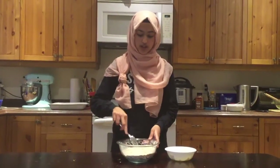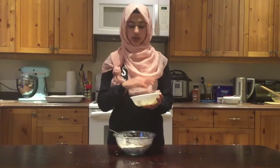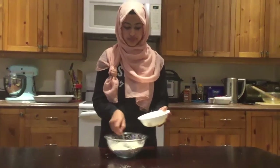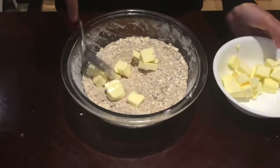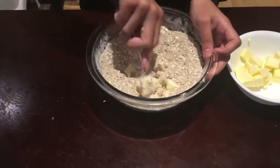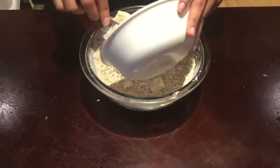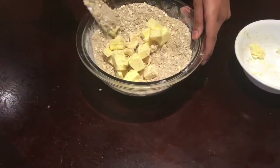Once your mixture is nicely combined, we're going to add in half a cup of butter, nicely chopped into cubes. This butter should be around room temperature so that it mixes nicely into the mixture. We're going to go ahead and add in our butter a little at a time, and it's much easier if you do this with your hands. Once you get all the butter in, if you just use your hands it's going to be a lot easier. We'll add in the rest and from here I'll just mix it in with my hands.